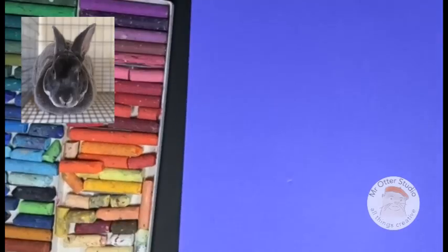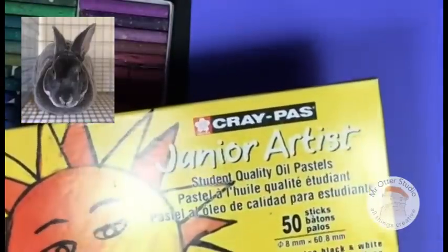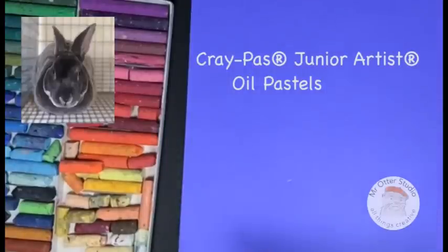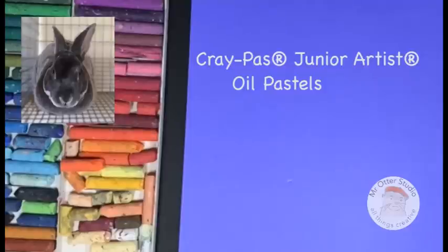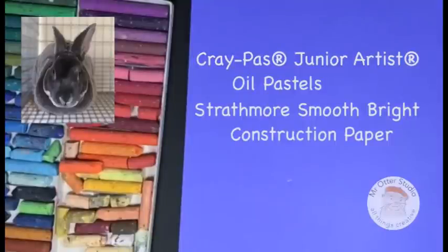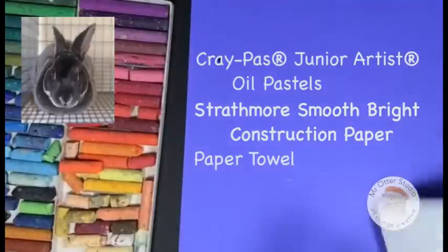These are the supplies that you'll need. You need oil pastels — I'm using these Cray-Pas Junior Artist oil pastels that come in a set of 50. This is a nice size for drawing with a nice range of colors including two whites and two blacks, which are really important. You will need some paper — I'm using Strathmore Smooth Bright Construction paper in blue, but you can use whatever color you want. And one last thing: a paper towel.